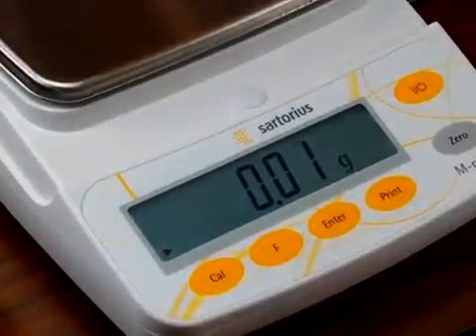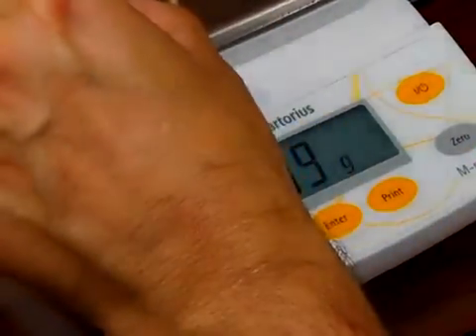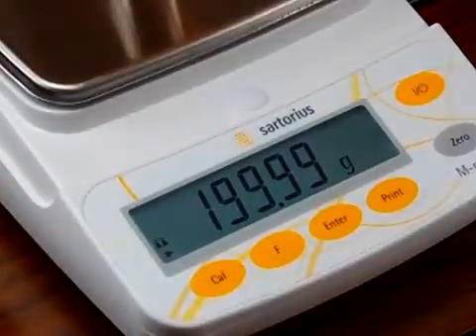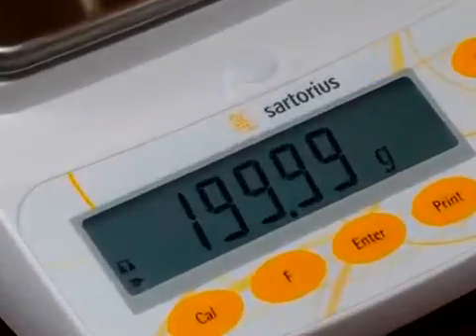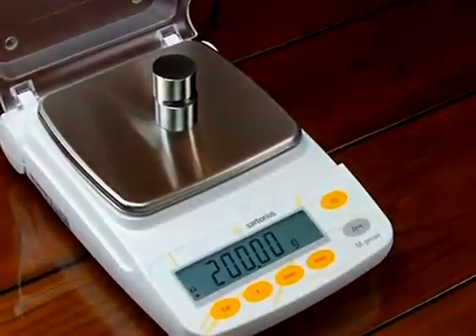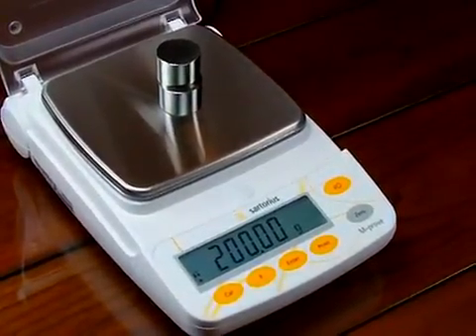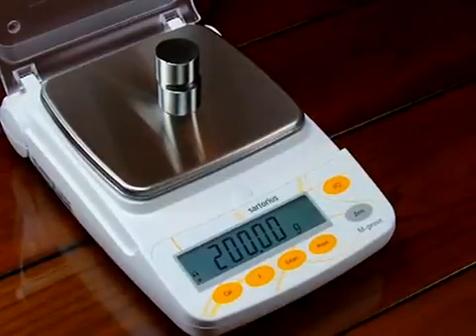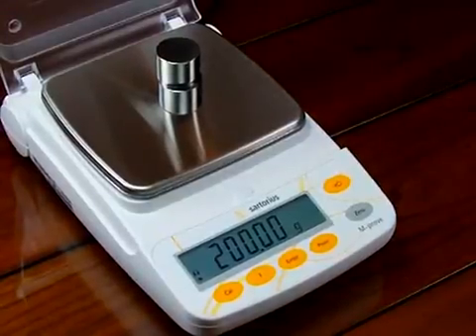If we take the weight off and put it back on, then add the other weight, you can see the balance reads correctly. All calibration instructions for the AY Series are on page 16 of the manual — it's pretty much self-explanatory. We hope this video helped you in calibrating your Sartorius AY Series. We typically have these balances in stock — please visit our website at balances.com or scaleman.com. Precision Weighing Balances is an authorized Sartorius dealer. Thank you.